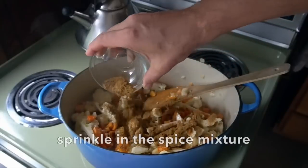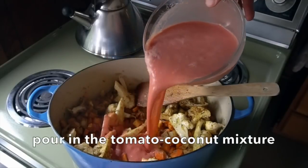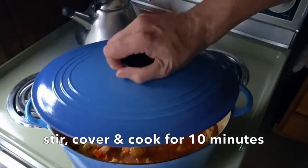At that 10-minute mark, sprinkle your spices on top — bend over the pot and get a great whiff of everything. Now comes that tomato and coconut mixture. Pour your liquid and stir everything together. We're going to cover and cook for another 10 minutes.